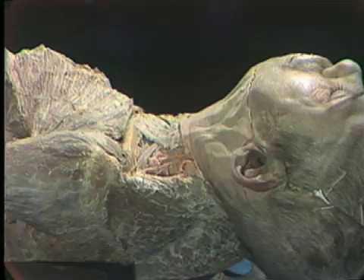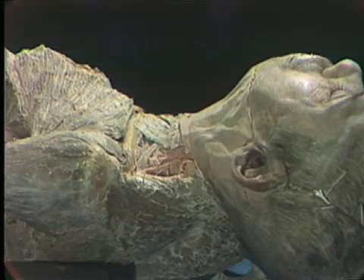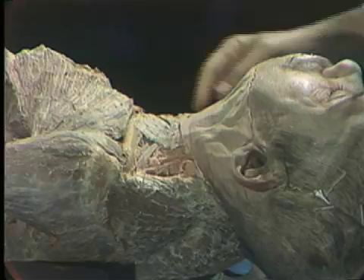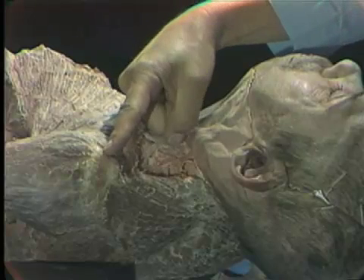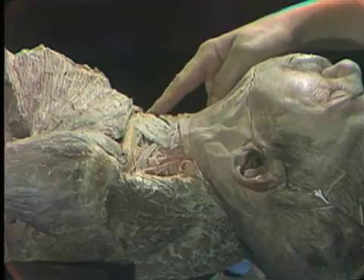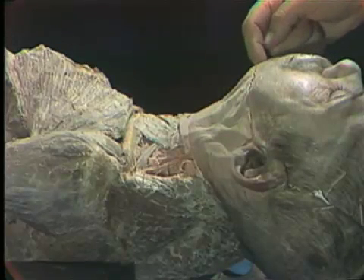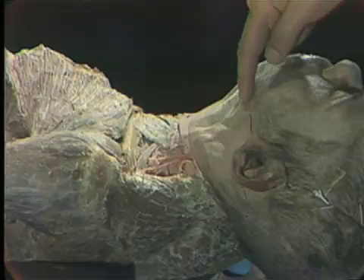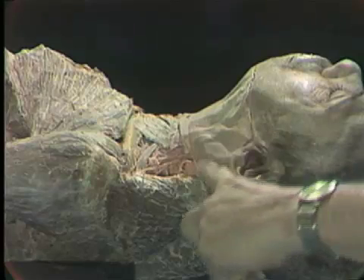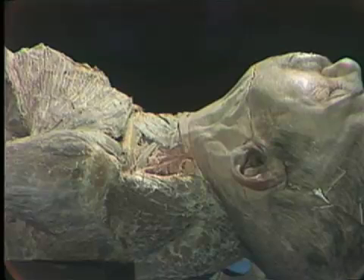When we begin our work on the superficial cervical region, and particularly in the posterior triangle of the neck, certain boundary landmarks must be recognized. We've already seen and worked in the area of the clavicle extending from the shoulder tip towards the midline at the sternoclavicular joint, and then a line directly up the midline to the point of the chin, along the base of the lower jaw, and then following downward along the edge of the trapezius muscle. That is the triangle at the side of the neck.